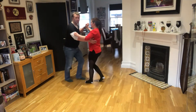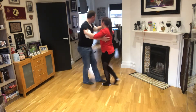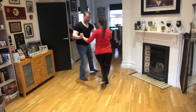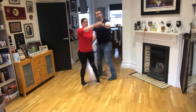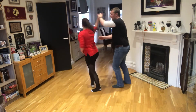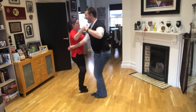Then we've got the casino turn. So we're back in hold here, alright? Under — one, two, three — twist, two, three — hammer lock to finish it off. We're going to do that one again: under, twist. And back.